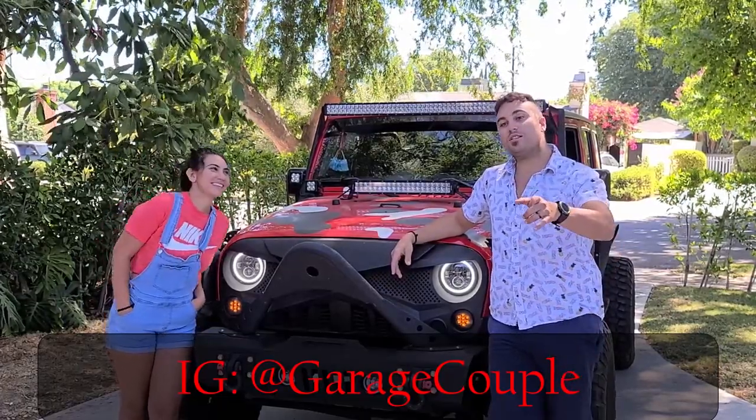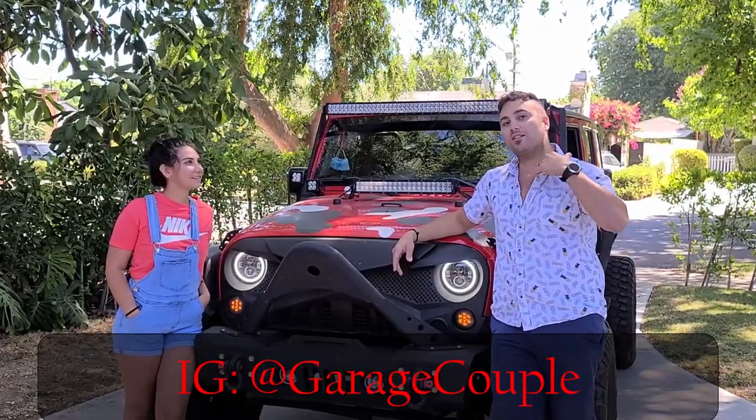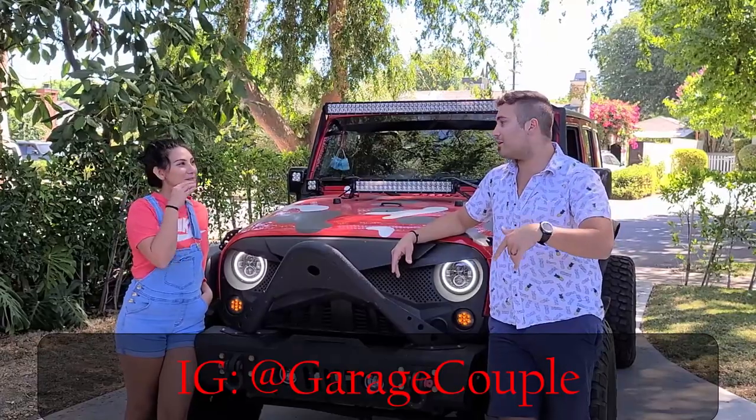If you enjoyed this video, please consider subscribing to our YouTube channel. It actually helps us a lot by getting the video out to many other people — it makes a big difference, believe it or not. So definitely, if you enjoyed the video, please go ahead and subscribe.